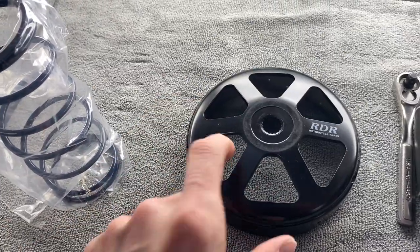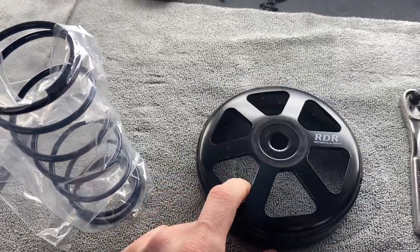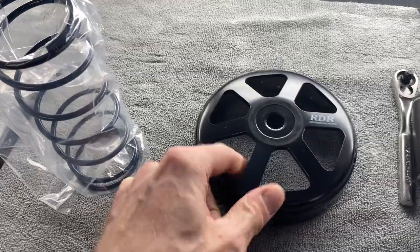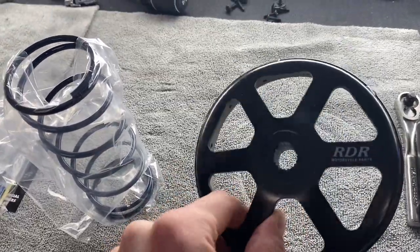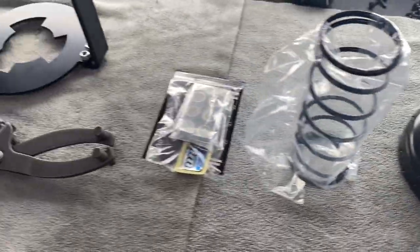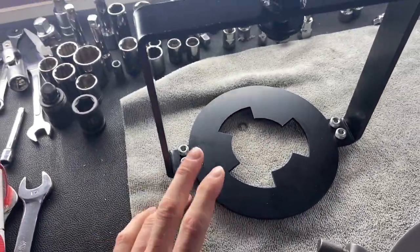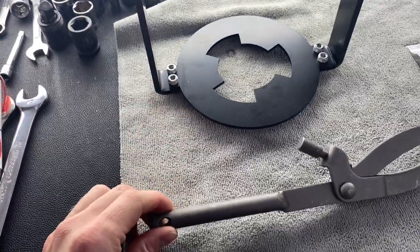It should grab a little bit better, and with these openings I'm assuming it's going to make it a little bit easier to cool. There's still a little bit of weight to it — it's now aluminum. We've also got some tools for the job: your clutch compressor and your spanner wrench.